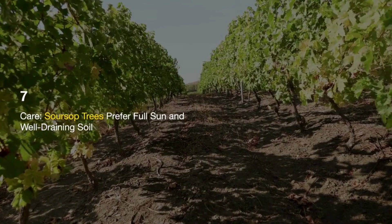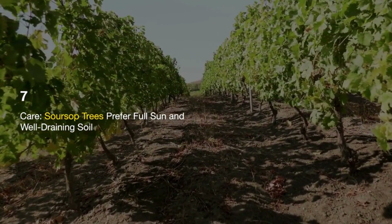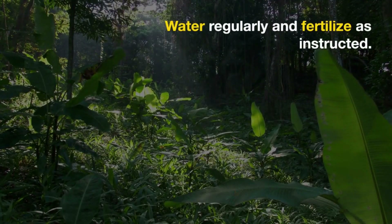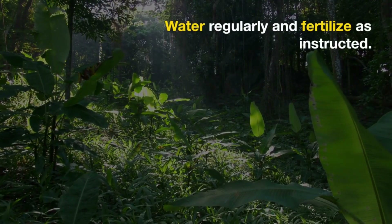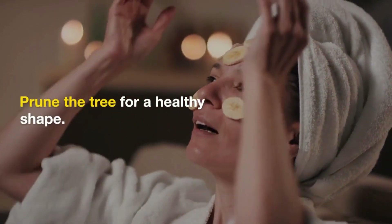Soursop trees require a lot of space, so plant them at least 10 to 15 feet apart. Care: Soursop trees prefer full sun and well-draining soil. Water regularly and fertilize with a balanced, slow-release fertilizer according to the package instructions. Prune the tree to encourage a healthy shape.